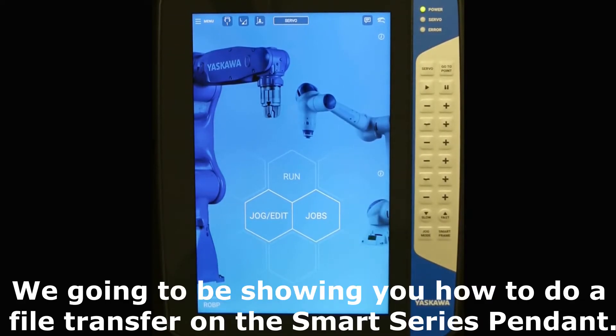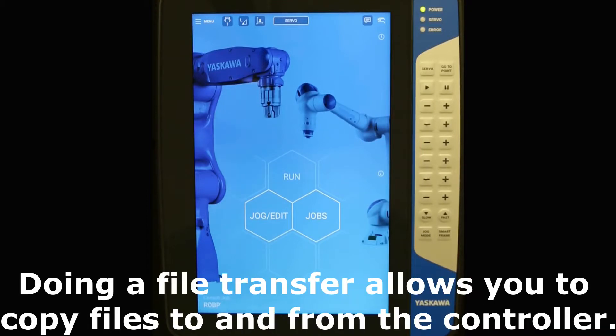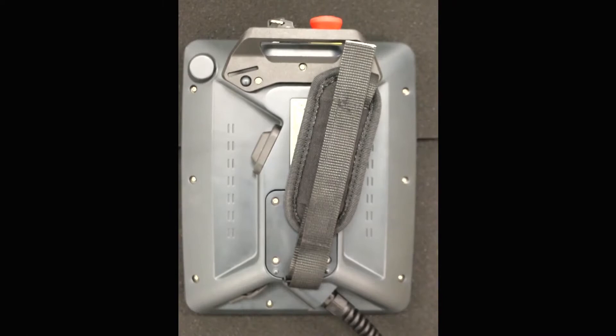Hi everyone. We're going to be showing you how to do a file transfer on the SmartSeries pendant. Doing a file transfer will allow you to copy files to and from the controller. Let's get started.